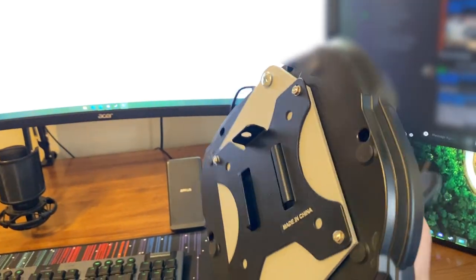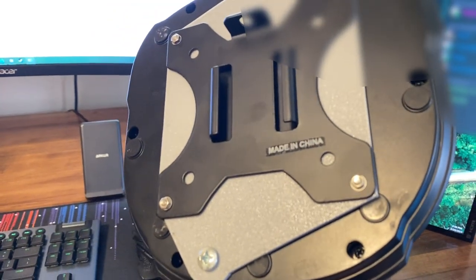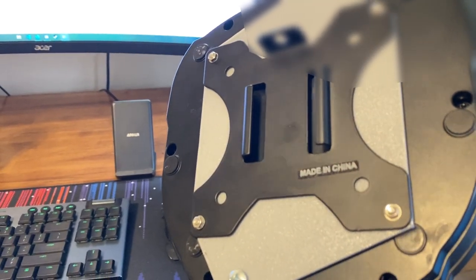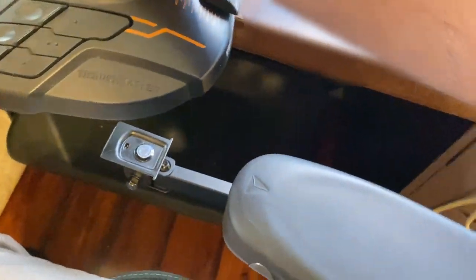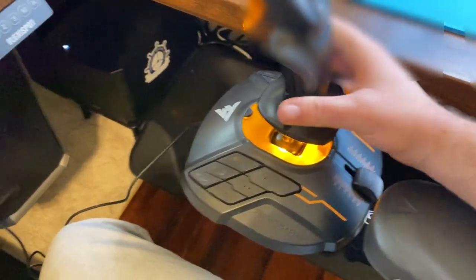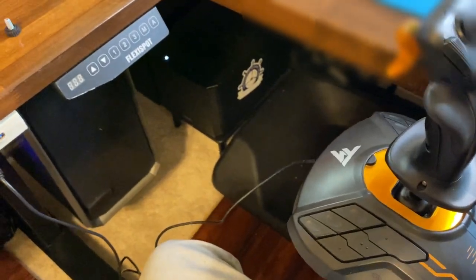There's this bracket on the bottom — it's a 3D-printed adapter that somebody on Thingiverse modeled, which I can link below — followed by a VESA universal pole mount so that I can slide them onto arms that are attached to my chair. They screw in and latch in, and that way my whole chair becomes a flight seat. That's why that's on the bottom.